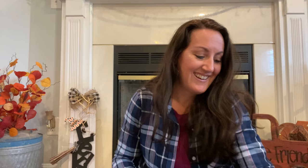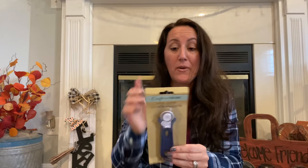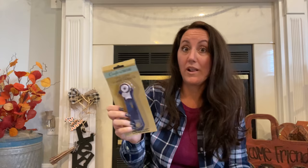Still in the Crafter Square section — I found the roller cutter. I was really excited to find this. I don't know the quality of it — if you've used one, let me know — but this would be perfect for cutting mesh, ribbon, poster boards, and maybe even the foam board from Dollar Tree, because it's really hard to cut foam board with scissors. For a dollar, I'm going to try it.